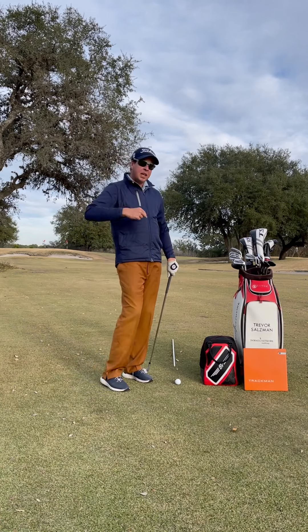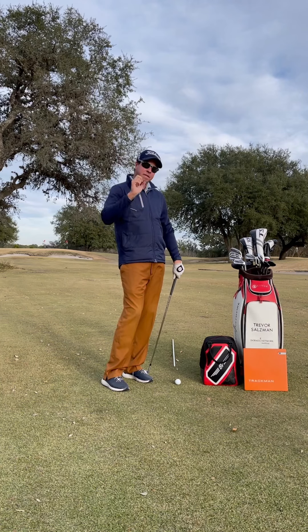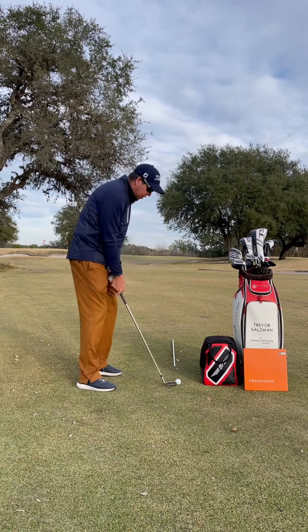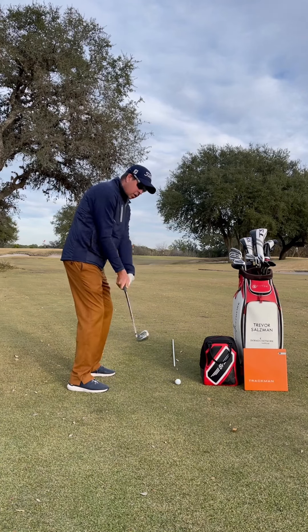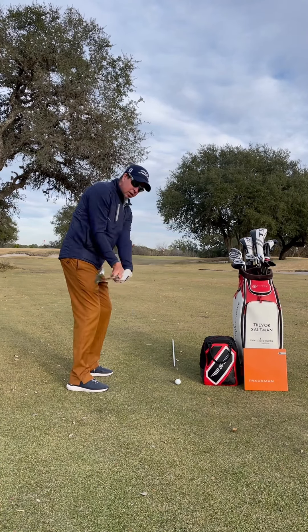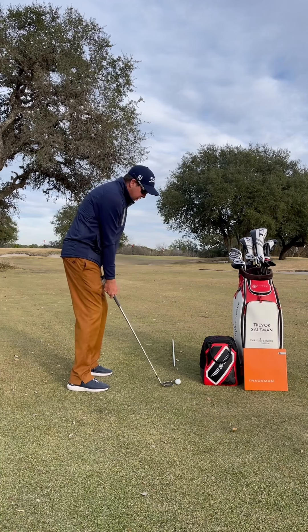When you're picking out a grip, make sure you pick the one that feels best for you. And if you do choose a weaker left hand or weaker lead hand, just understand we're going to need a little bit more flexion in that wrist when we move into this drill.